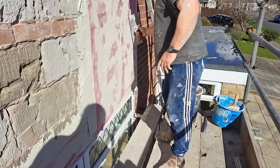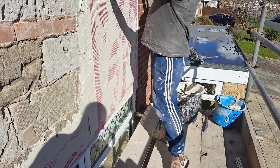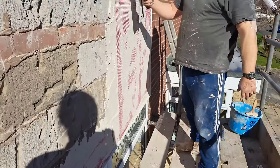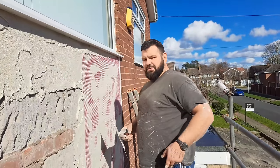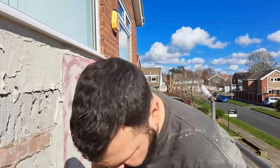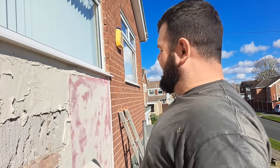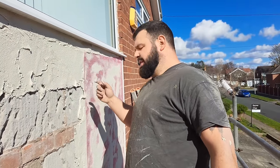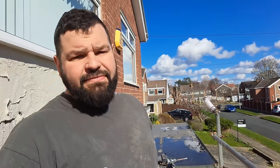Any little bits where the mesh isn't cut straight — just put extra little strips in wherever needed, overlapping them well. We're using pink mesh, so unfortunately K-rend won't guarantee it because we haven't used their mesh. But their mesh is twice as expensive and it's exactly the same — 160 grams per square meter, same strength. They say theirs is alkaline resistant, which basically means it's been soaked in something like acrylic or silicone.